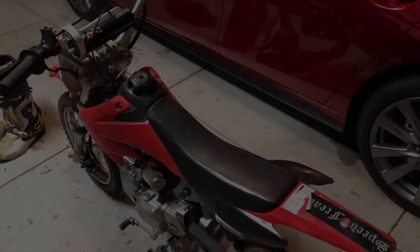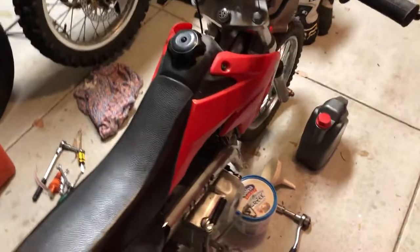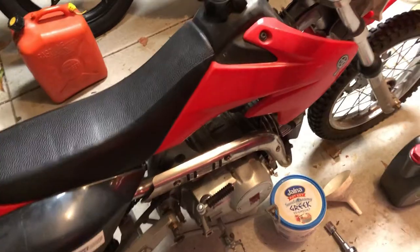Hey guys, I'm just going to do a quick video on a really quick oil change on the 125 PIT bike. This is running a little Lifan 125 Chinese type four-stroke, so really, really quick.